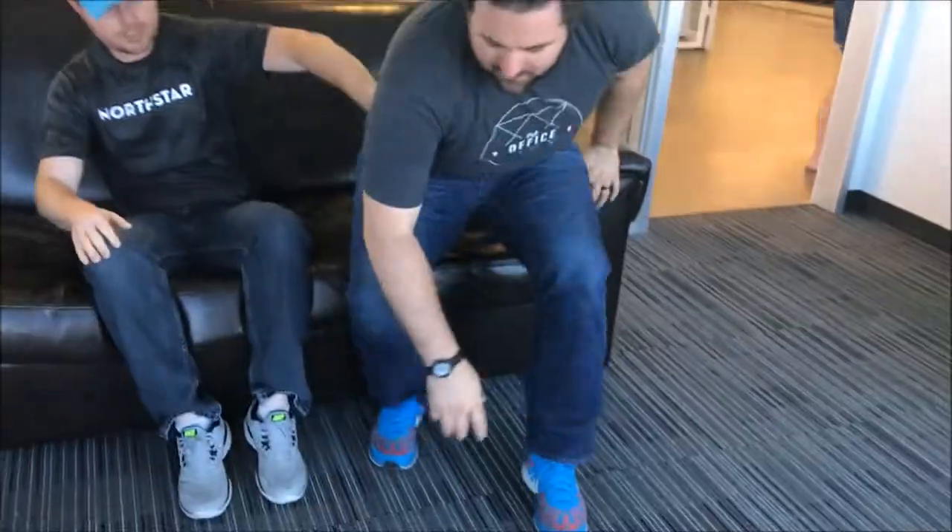Welcome to JAD. Today on JAD we have... excuse me, I just need to get a snack. Don't be stupid. Today on JAD: the foot vacuum.